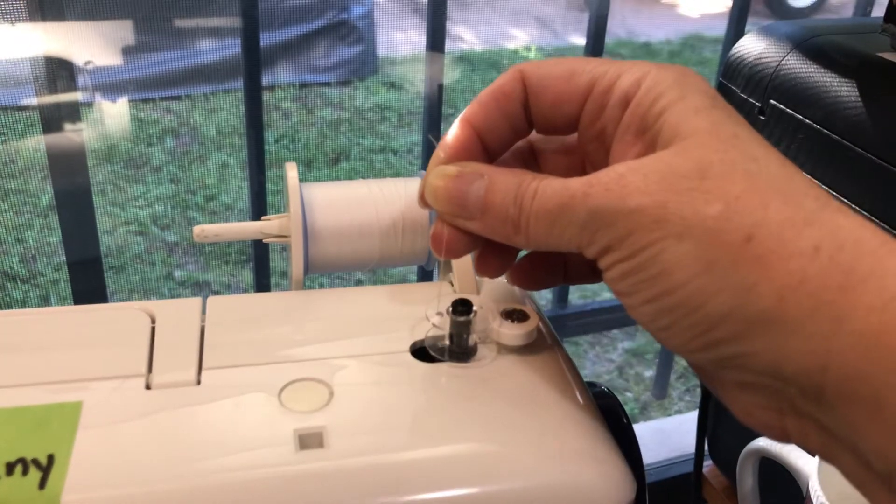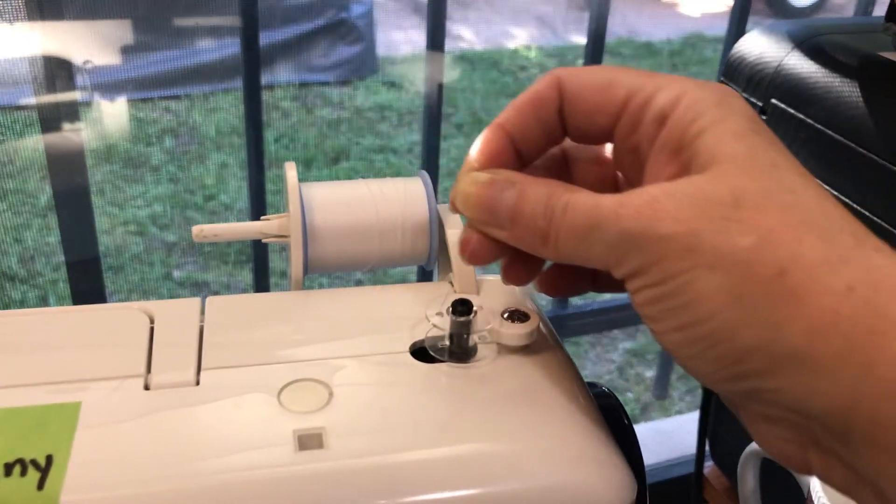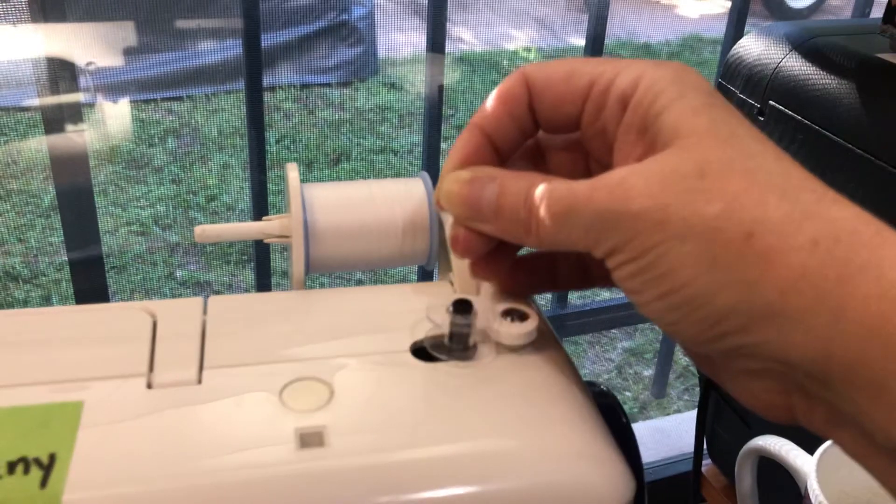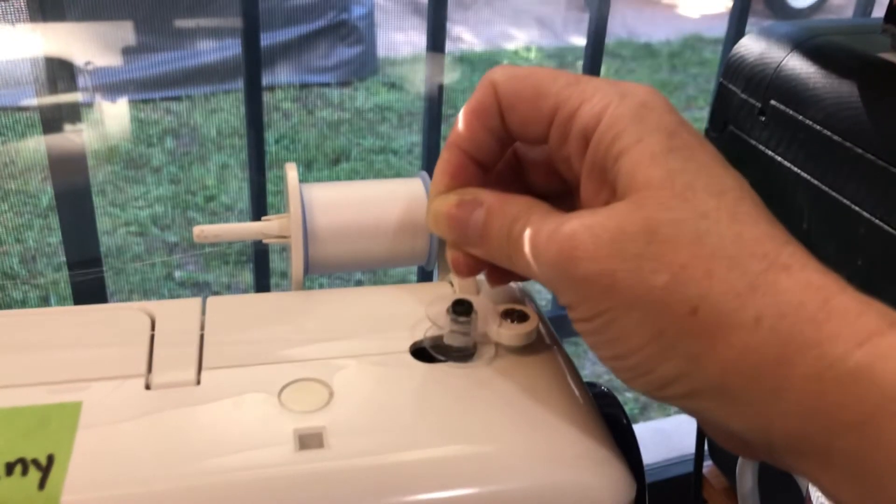I'm going to step on the presser foot to get it started. I'm sorry — I don't have my machine turned on. Now I have the machine turned on and I can do it. Watch carefully to the thread.